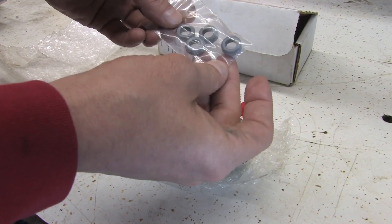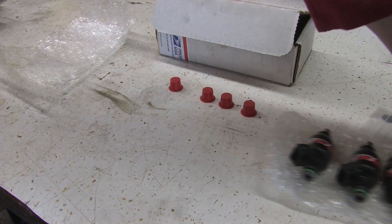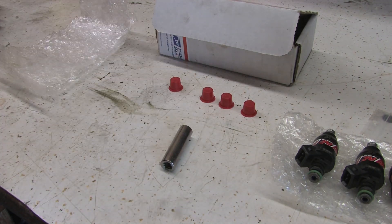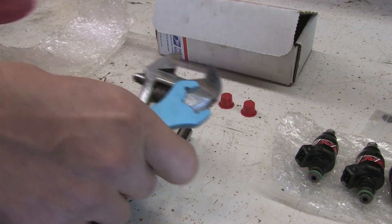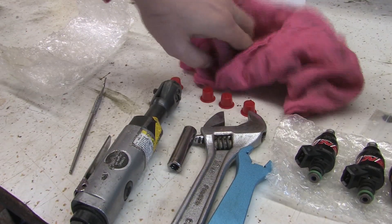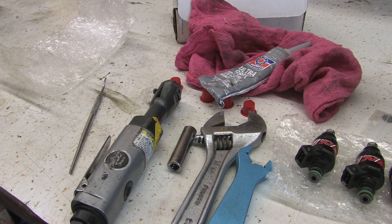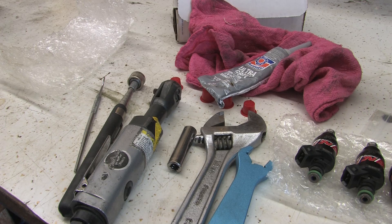I've been sitting on this new set of lower injector seals for about half a dog's age. For this job we need a 10-millimeter socket, a socket wrench, a pick for the injector clips and to dig the lower seals out with, a couple of wrenches for the AN fuel lines to drain the rail, a couple of rags to catch the leaking fuel, RTV, and a magnet for all the crap I'm going to drop. I also like to keep the injector clips stuck to the magnet until I can get back to them.